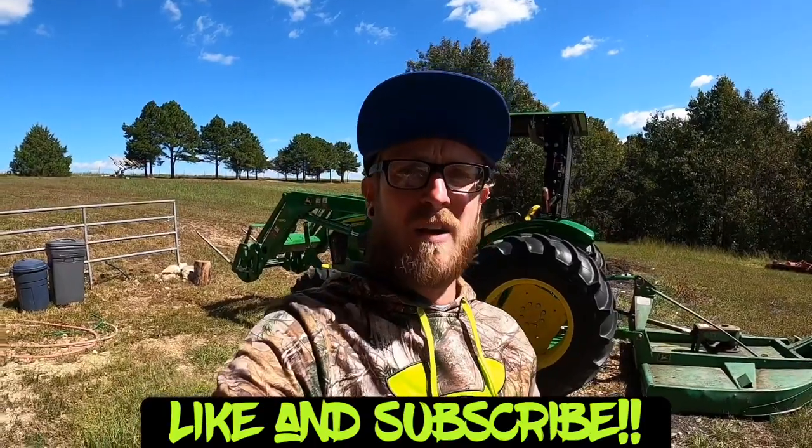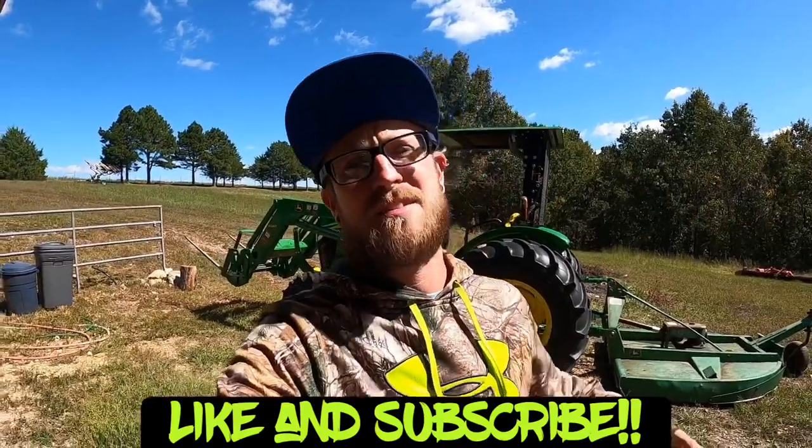I think that's it for this one. I hope this was informative and helped you make a decision as to whether or not you need one, or shed light on the fact that it's even possible to have one on your tractor. As always, remember to pound that like button and subscribe if you haven't already. Thanks for watching and God bless — check you later.